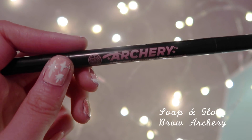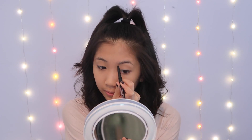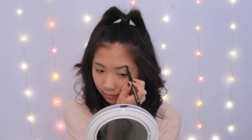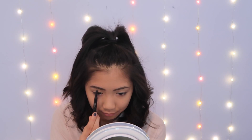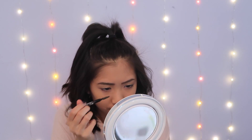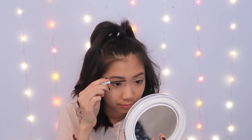I'm going in with my trusty Soap and Glory Brow Archery Pencil. For this look we're going to have some pretty strong brows to start off with, because there's going to be a lot of highlighting and we want to make sure our brows can still frame our face. Then I'm going in with Benefit's Gimme Brow to really just set everything in place.